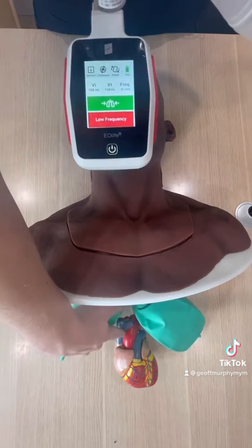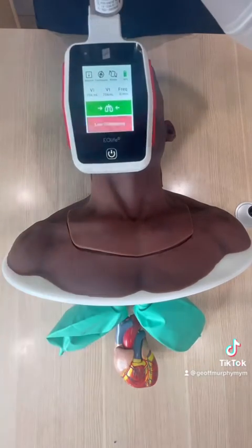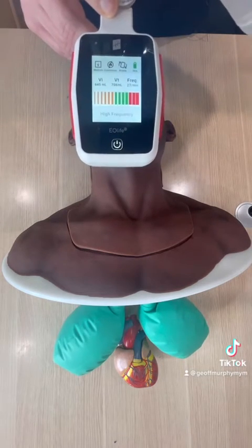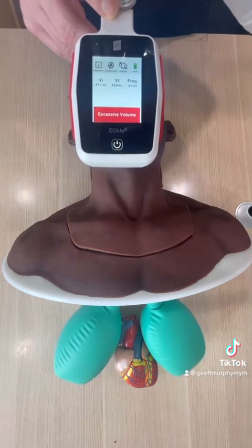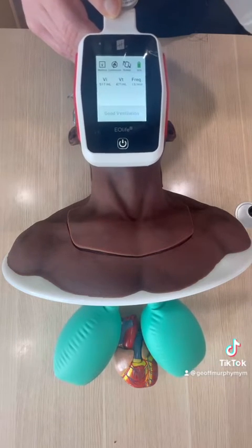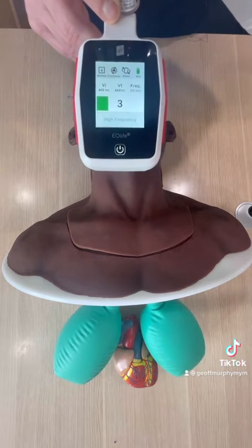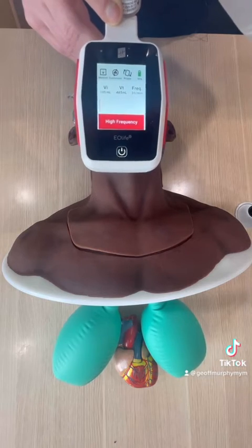I want you to pay particular attention to the superior and inferior vena cavas of the heart. Let's see what happens when we ventilate normally. I'm going at a different rate just to get the point across. You'll notice there is some crowding around the superior and inferior vena cavas, but not much, because we're using normal volumes that don't put compression on those particular vessels.